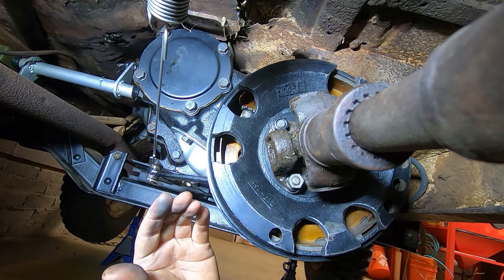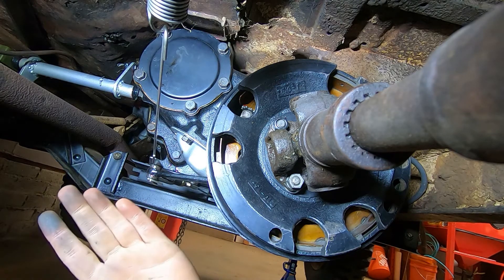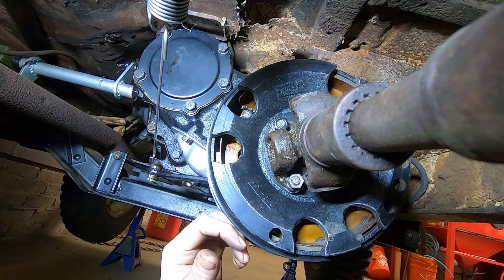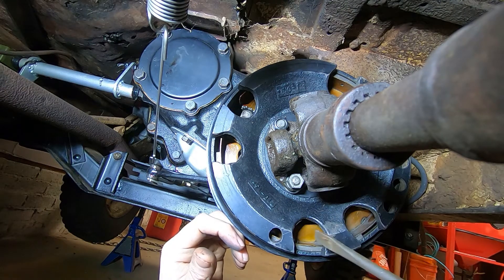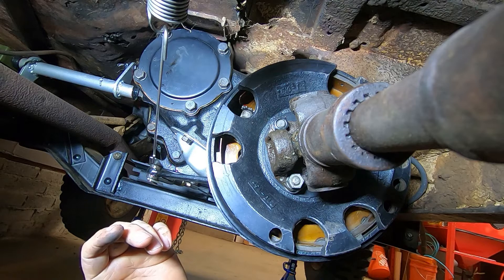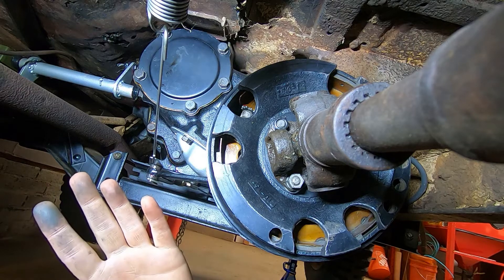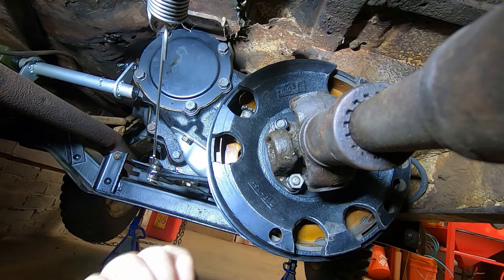Basically this is the only thing stopping me from driving this Jeep, other than refilling the rear differential. So if you have any suggestions here I am all ears, because I have taken this thing apart and put it back together repeatedly and I'm out of ideas. Thank you.